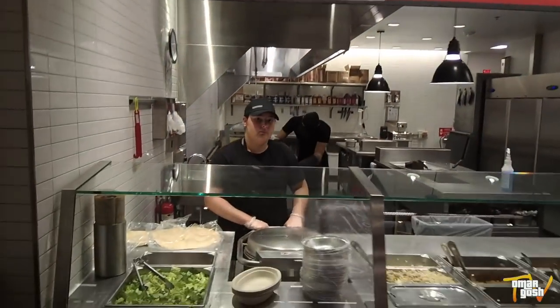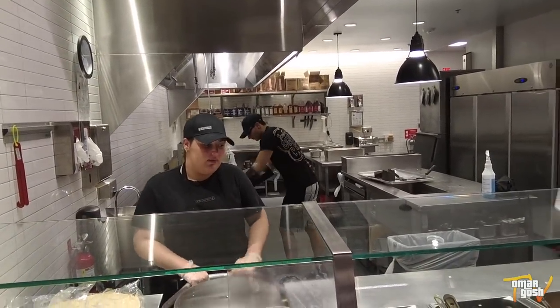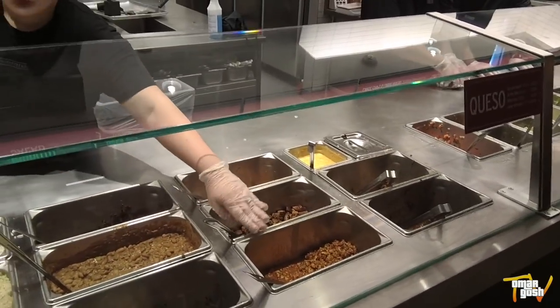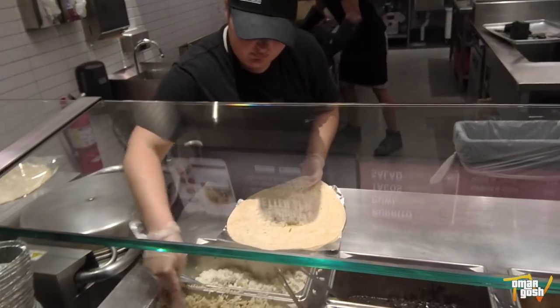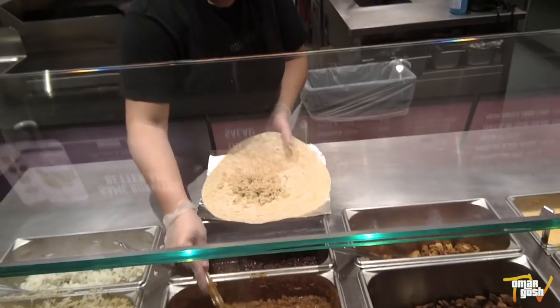Do you have any like vegan, clean eating vegan type burritos? Okay, I'll take some tofu. Yeah, let me do a pinto — yeah, sure.